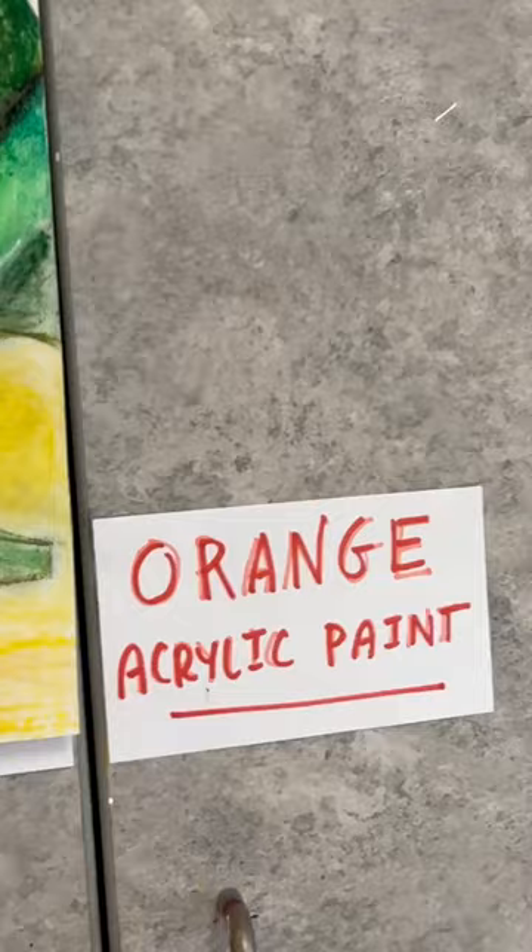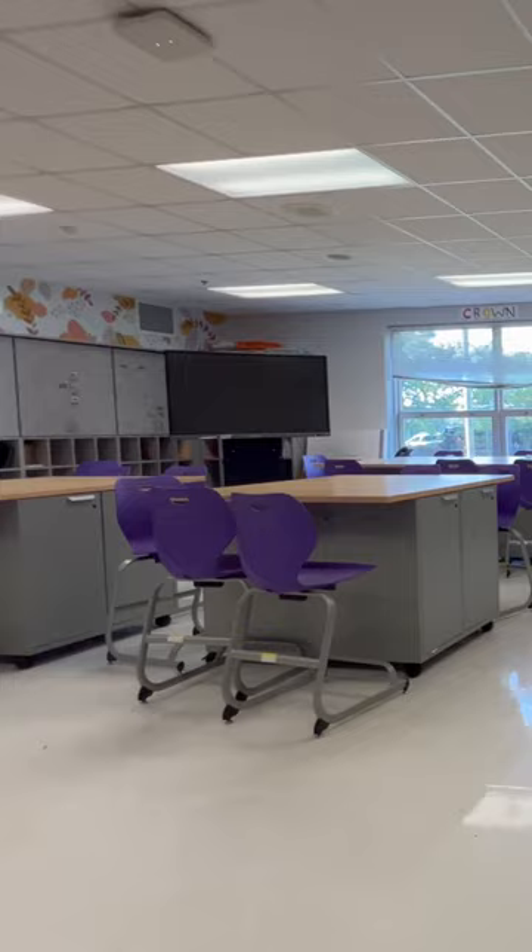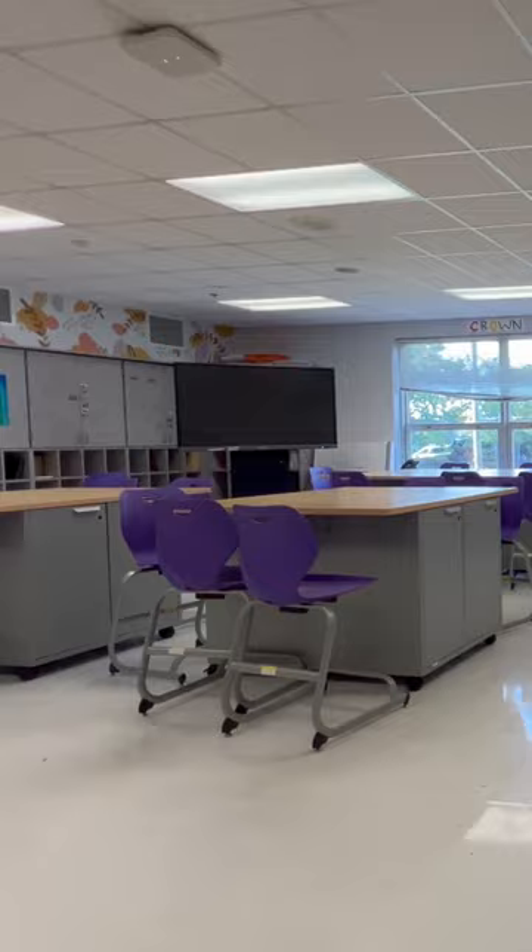Here's my desk. We have paint — I categorize by color. Oh my gosh, the white looks so pathetic. The students sit at these big tables and they store their artwork in here.